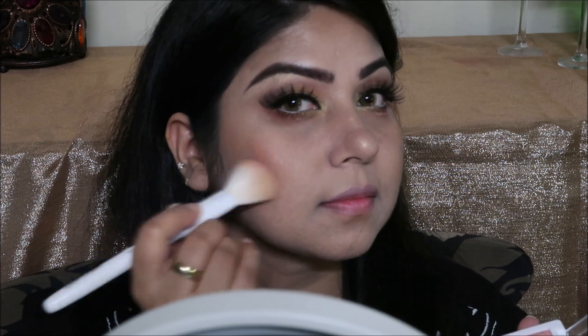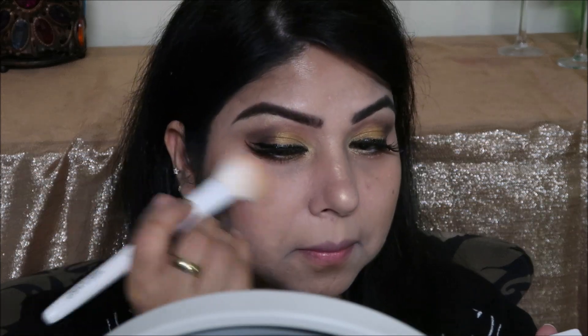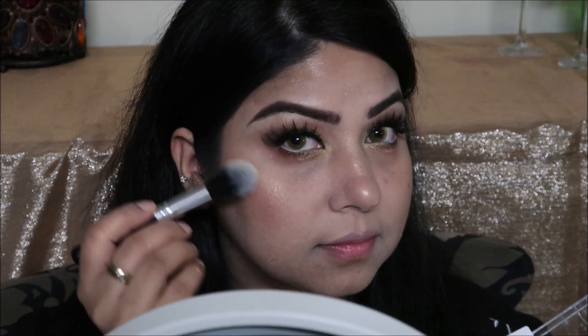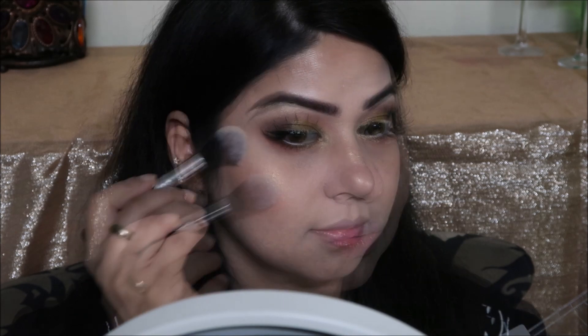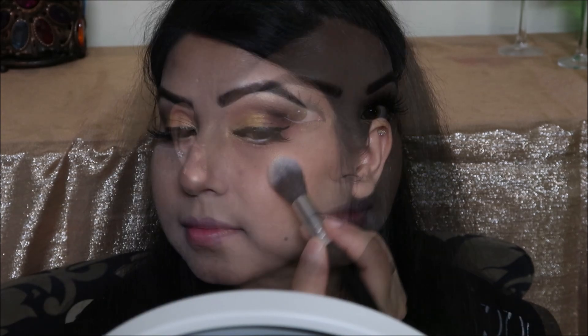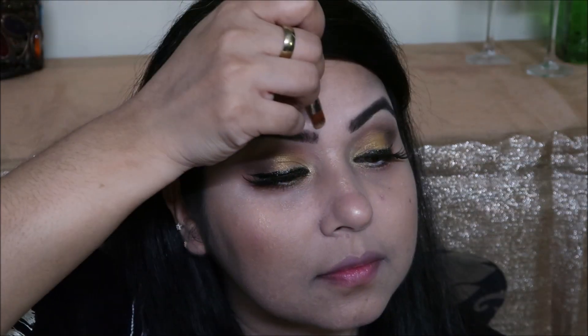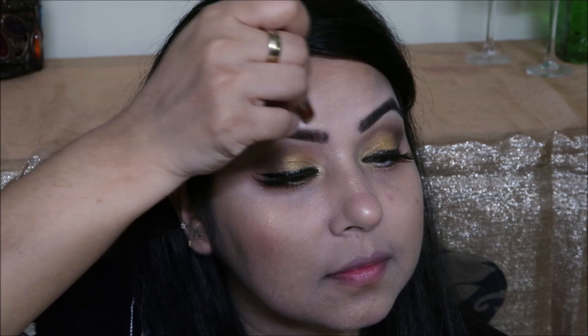Now we will use the highlighter. Let's highlight with this brush. These are dark colors; we will use this brush to add glow. I used to apply the highlighter on both sides and use a pointy brush to keep it sharp.